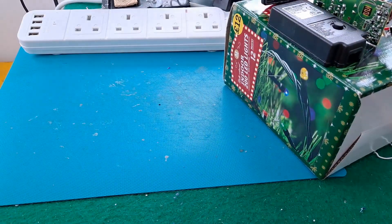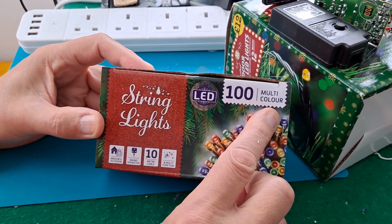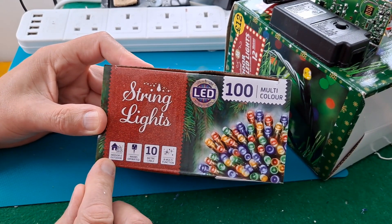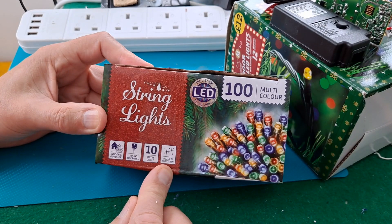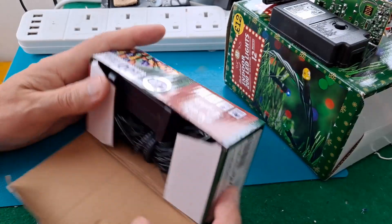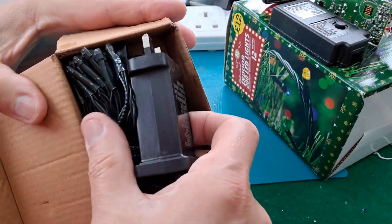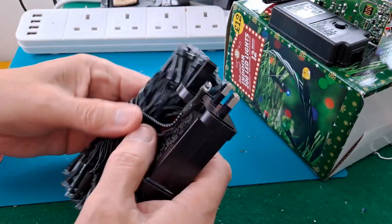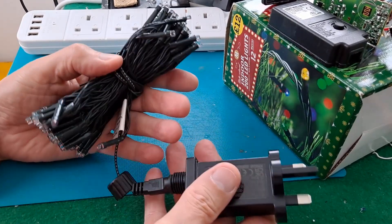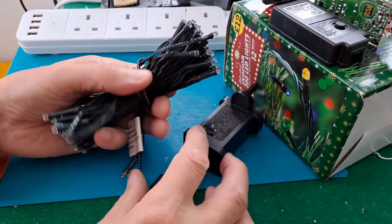In Poundland again today and I spotted these: 100 multicolour light string, mains operated, indoor and outdoor, 8 multifunction - £6 these cost me. I am actually thinking of using them outdoors because our Christmas lights that we put outdoors - I've got several strings of them and some of them are faulty. So I thought we'd give them a try.